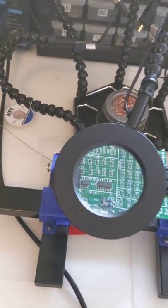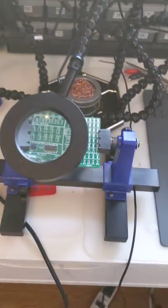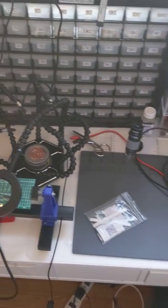Currently working on soldering these tiny little things. Got myself some solder paste, so I'm going to try that out at some point. Should be a lot of fun.